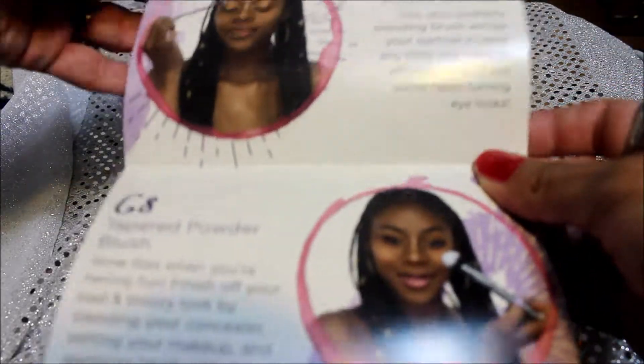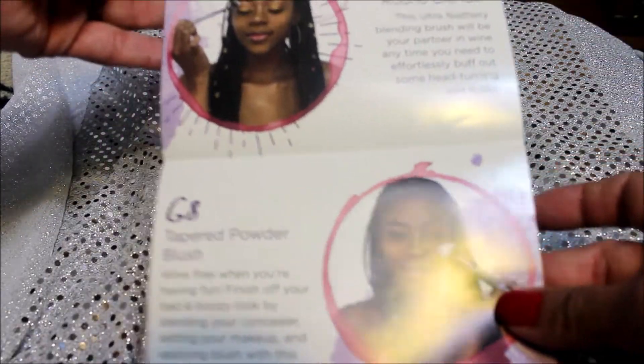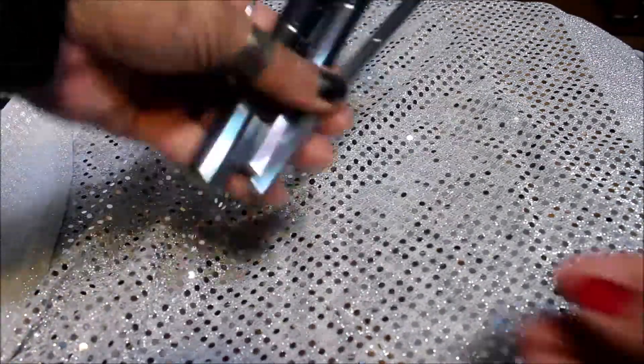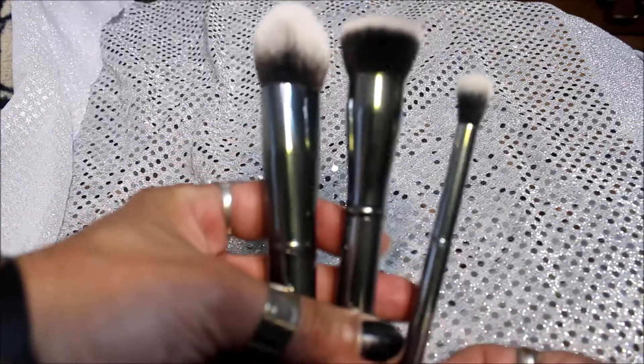Let's look at the inside of the sheet. We've got our round blender, tapered powder brush, and the flat buffer. So this is what I got in my Morphe Me this month.